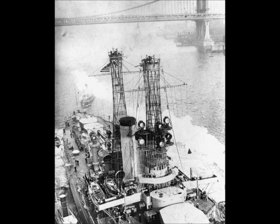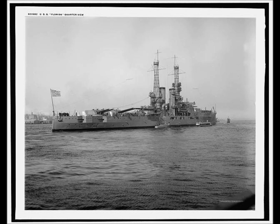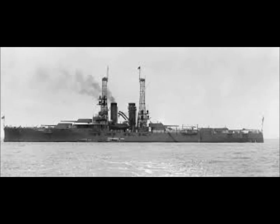Both she and her sister ship, the USS Utah, were surrendered under the 1930 London Naval Treaty. Florida was stricken and sold for scrap, while Utah became the Fleet Anti-Aircraft Training Ship. She was sunk at Pearl Harbour on the 7th of December 1941.